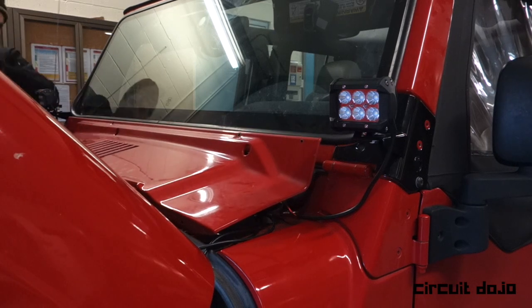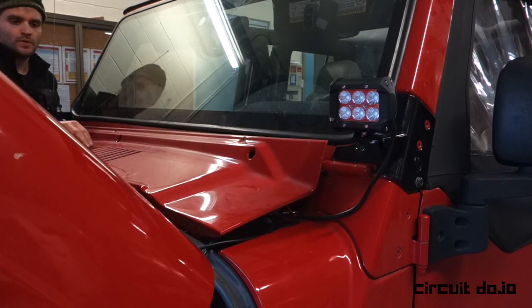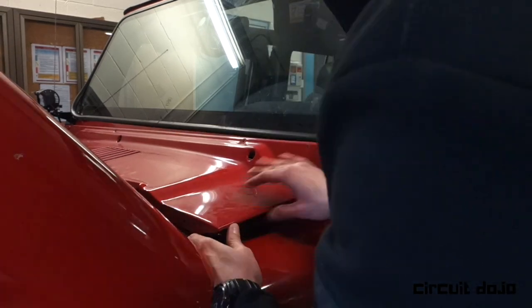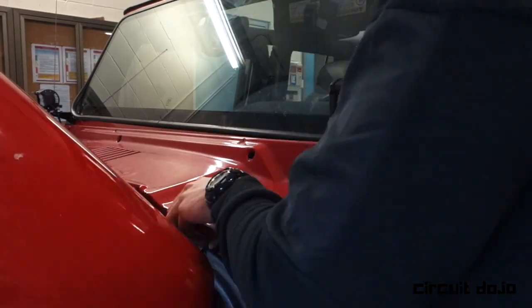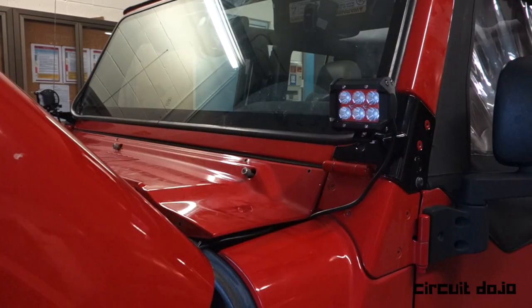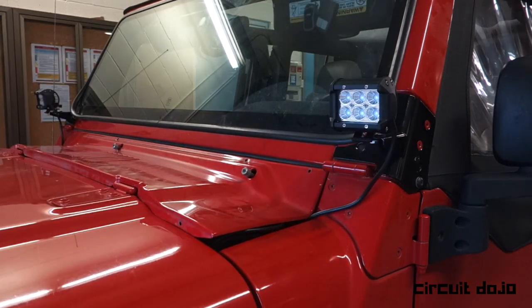The following step involved putting the cowling back where it came from. The process involves getting it back without scratching anything and pushing it against the windshield side as much as possible. That way, it gives clearance for the side that's interfacing with the gasket, so it'll be easier to screw everything back on.